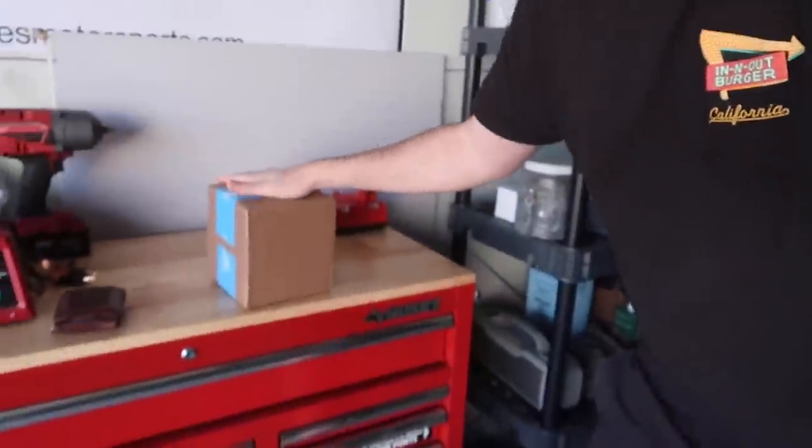Shout out to FCP Euro for sending out the sensor — I couldn't sleep until this box arrived. I always get my parts from FCP Euro because of the lifetime warranty. With the M5, parts typically go out again and again from what I've heard online, so the lifetime warranty is always a big thing, plus it's an OEM part.